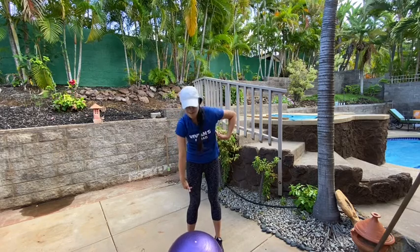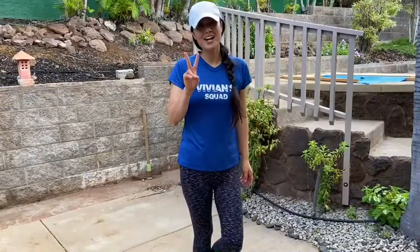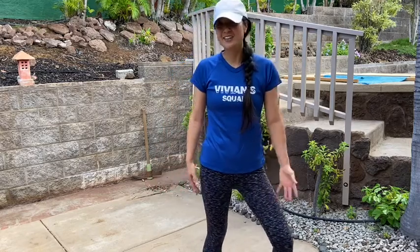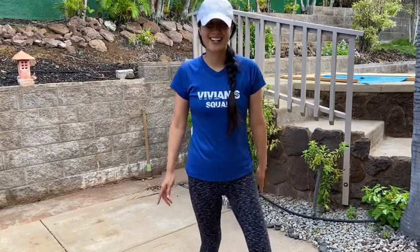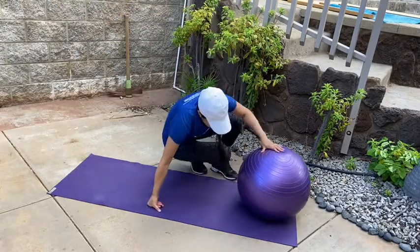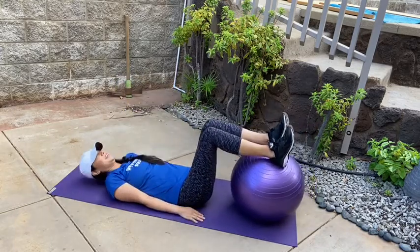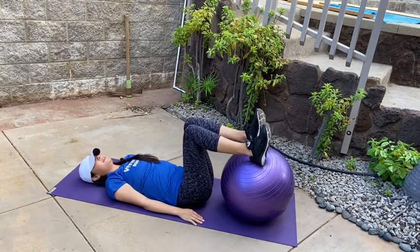For the next two exercises you're going to need a mat. If you have one, fantastic — if not, a towel works, or you can just use the floor. I'm going to grab my mat and meet you back here. Go ahead and lay down on your mat.